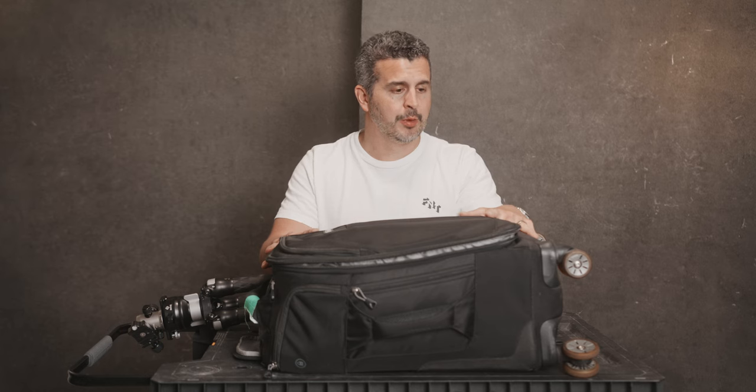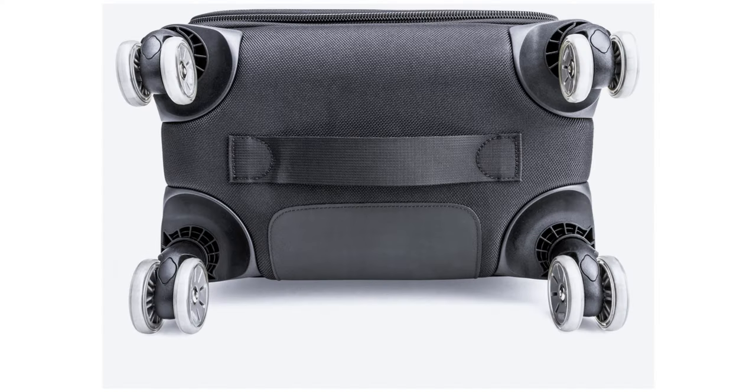What I like about this Think Tank Roller Derby bag is that it has four wheels, a lot like airport luggage. Two wheels is okay, but when you're pulling that behind you it's still a lot of weight that can wear on your arms — and your arms are what's supporting the camera while you're working anyway. This bag I've had for a long time and bought it multiple times. I think it's the best bag for hauling a decent amount of camera gear.